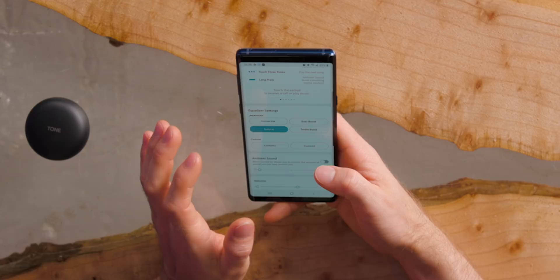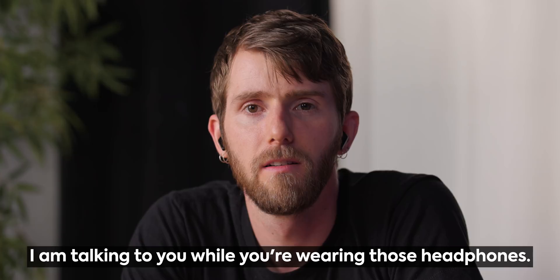I wonder if part of the problem is that I was in immersive mode. Hey Brandon, can you talk to me for a sec? I'm talking to you while you're wearing the headphones. Yeah, it's definitely less natural sounding. That's fine. Interesting — you can actually tune it though. So you can have a little bit of ambient sound or a lot.